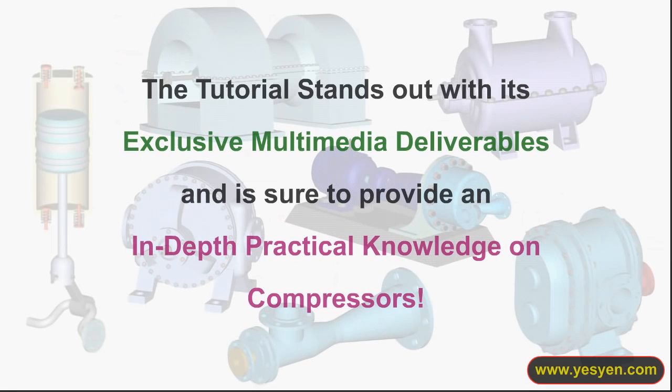The tutorial stands out with its exclusive multimedia deliverables and is sure to provide an in-depth practical knowledge on compressors.